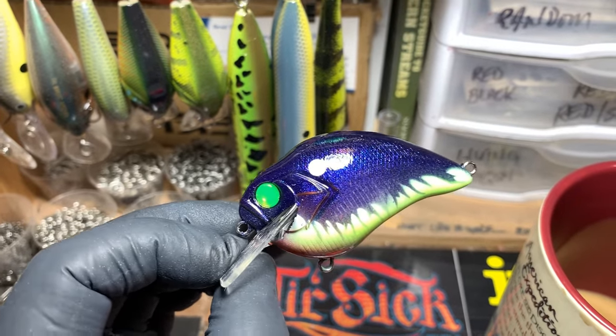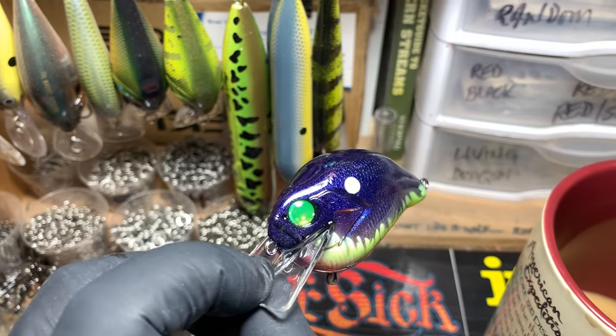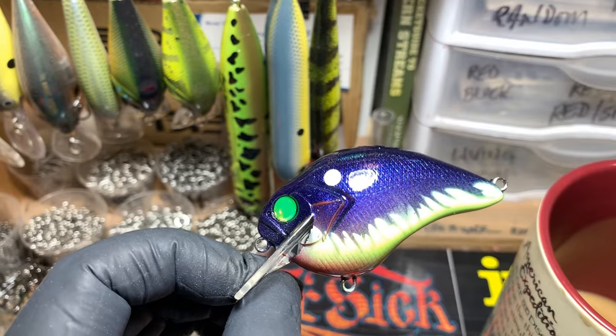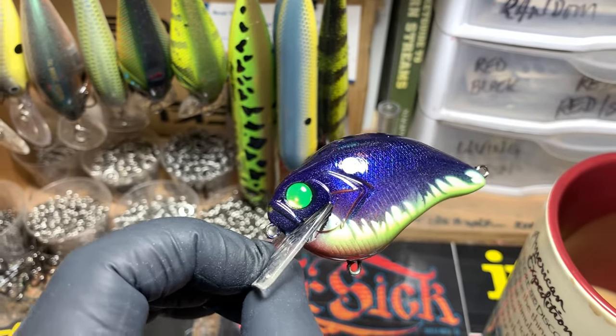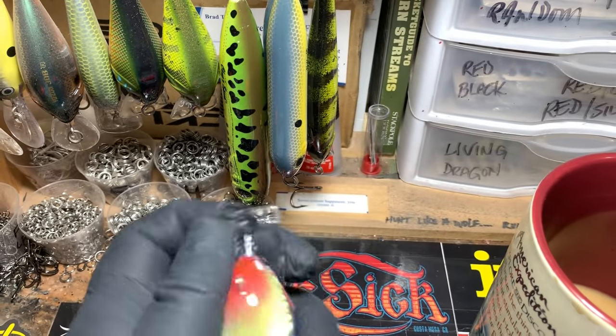I like the two-tone on this. Of course I like those UV fluorescent glow eyes in chartreuse — matches the bottom of the bait. This would be a knockout anywhere in the south, and also at Table Rock. Table Rock for some reason — they love the purple and yellow and chartreuse.